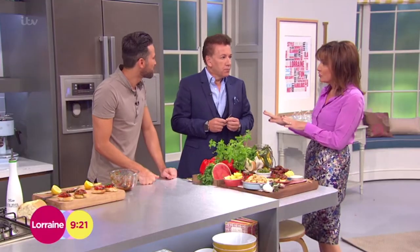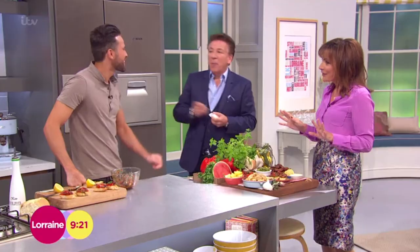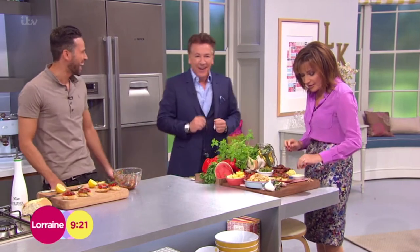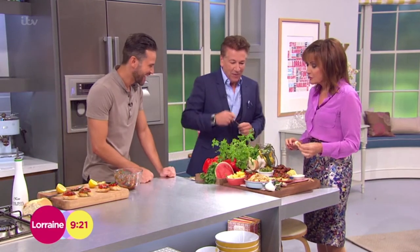Do you do any cooking at all? None whatsoever. Is your kitchen ever used? Never used — it's an ornament, basically. Really nice and clean though. But I'm going to do the cider. I like the cider — you all have a bit of cider. I love them. This is beautiful, absolutely beautiful.